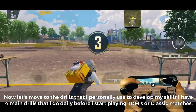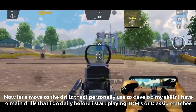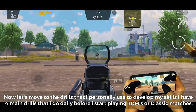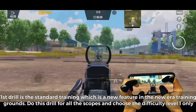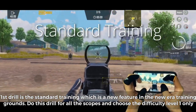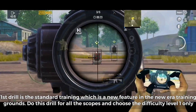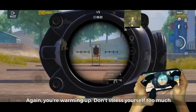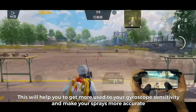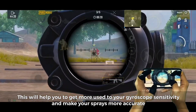Now let's move on to the drills I personally use to develop my skills. I have four main drills I do daily before playing TDMs or classic matches. First drill is the standard training, which is a new feature in the new era training grounds. Do this for all scopes at difficulty level one only — you're warming up, don't stress yourself too much. This will help you get more used to your gyroscope sensitivity and make your sprays more accurate.